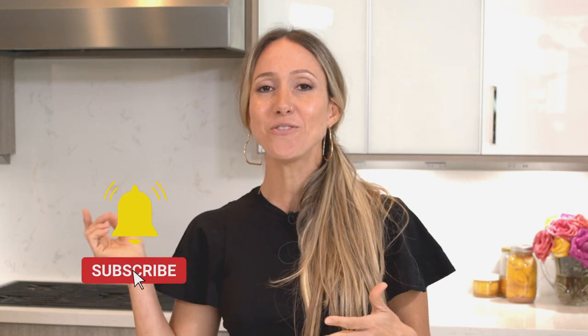Thank you guys so much for watching. Share my video, subscribe to my channel, hit that thumbs up — all of that really helps me out and I appreciate it. Thank you so much again for watching. I will see you guys again next week. Bye-bye!